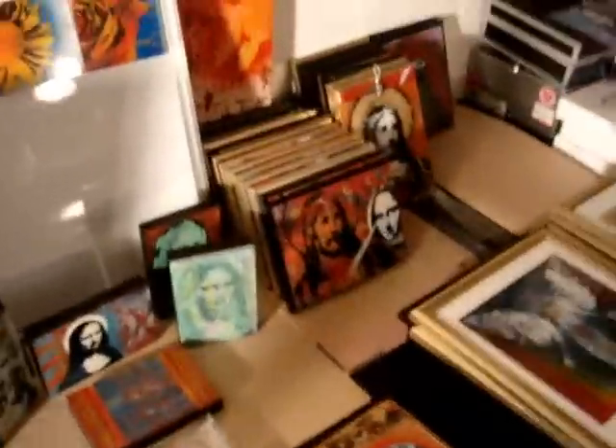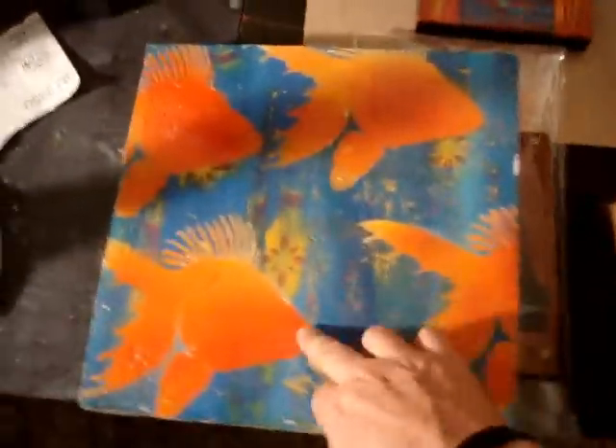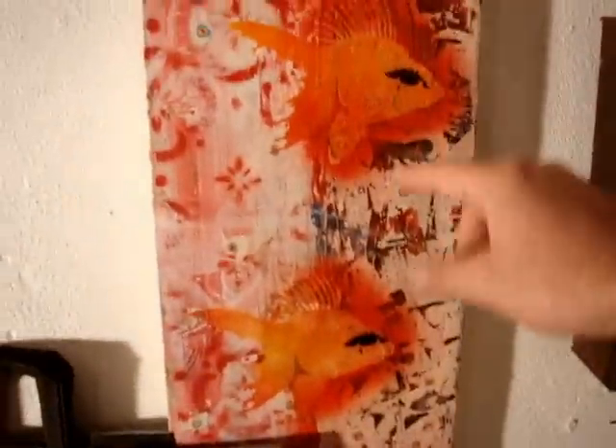I'm also going to have a variety of canvas works — larger canvas works. I'm still finishing this one; I'm going to put some big eyes on it and Mona Lisas as well. And a couple of really big paintings — not too many, only a couple up on display, though I'll bring more with me.